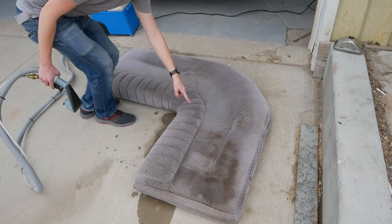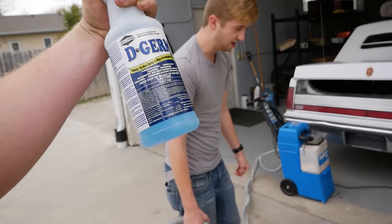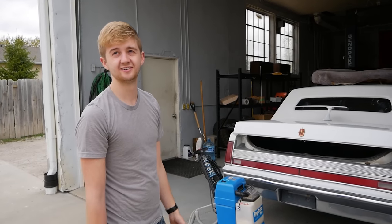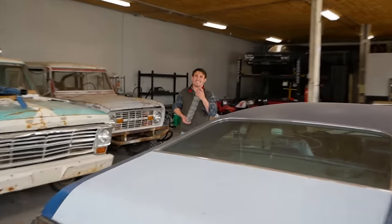I didn't think they were this bad. I'm gonna soak the entire interior down in this and let it sit. You might as well just close the doors and start pouring it in — just put a grenade in here, boom. I did the dishes!